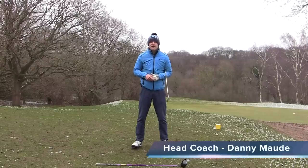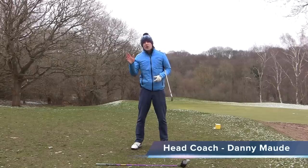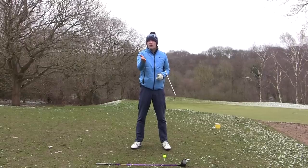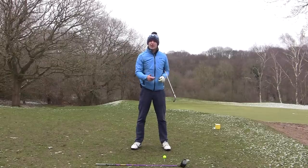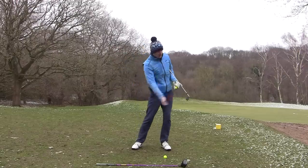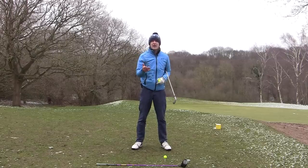Hey everybody, Danny Maude here, head professional at the Canterbury Golf Club in Kent. Have you ever found that you can hit your irons pretty good, but maybe you kind of struggle with your driver? Or maybe you're a good driver of the golf ball, but when it comes to hitting your irons, you struggle to strike them as pure as you'd like?